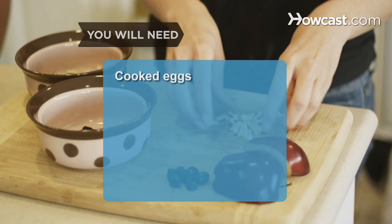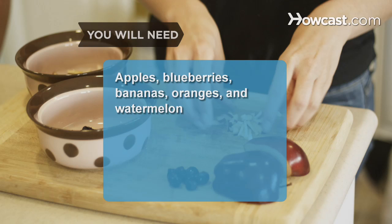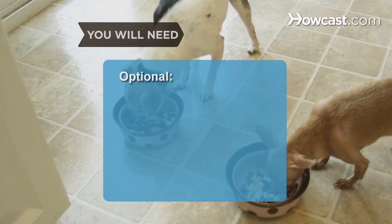You will need: cooked eggs, green beans, carrots, cucumbers, baked potatoes, zucchini, broccoli, and kale; chicken broth; apples, blueberries, bananas, oranges, and watermelon; cooked chicken, beef, and fish; white rice and pasta; and dry dog food.